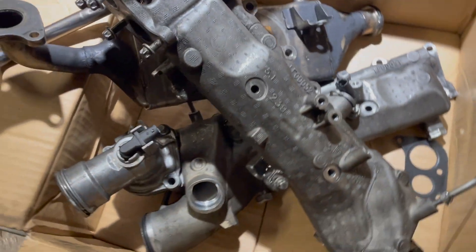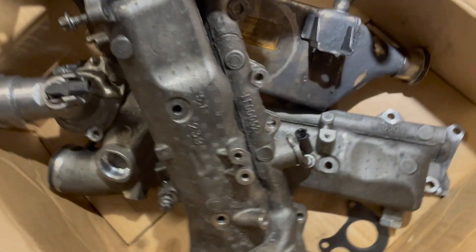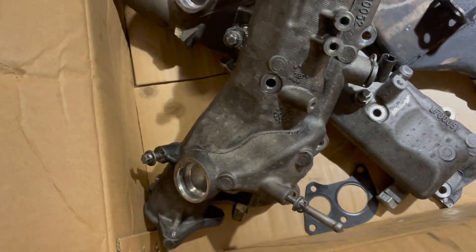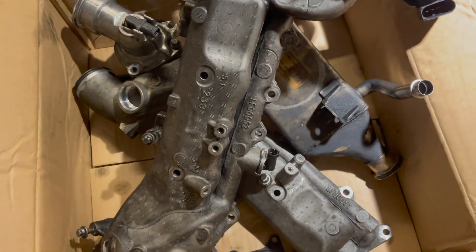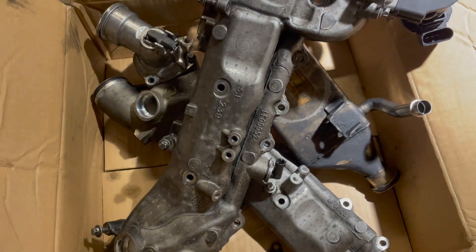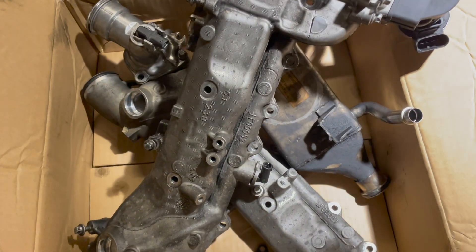Here are the partially cleaned intake manifolds. The swirl flaps — since the mechanism was broken — I went ahead and deleted them, because they're part of the manifold anyway. With the broken mechanism, they might as well be removed.